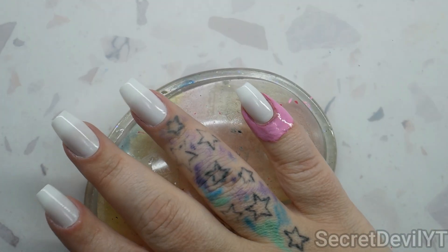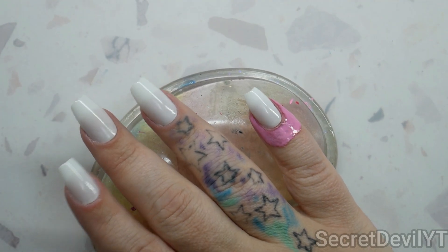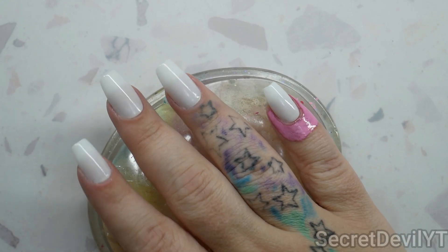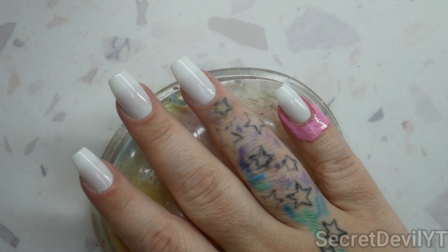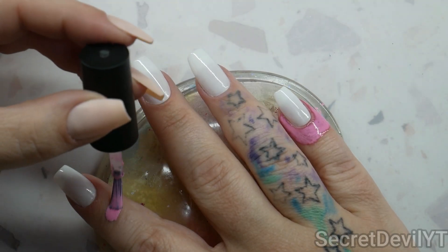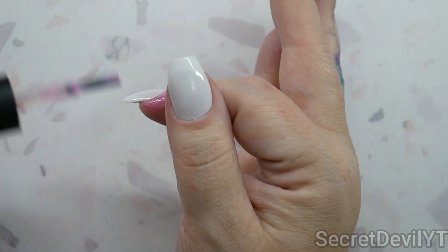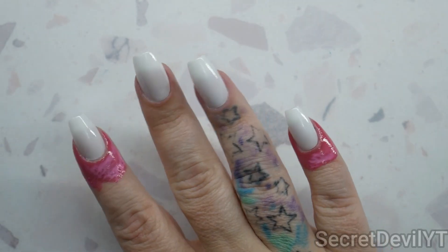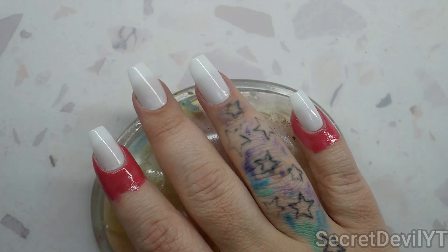I do like to do two coats, but I also do not like to stick every finger, so I'm gonna do this one, this one, and the thumb since those are gonna match, and then we'll do these two last. That way we're less likely to have all our fingers sticking together. I'm gonna let that dry and then do a second coat.